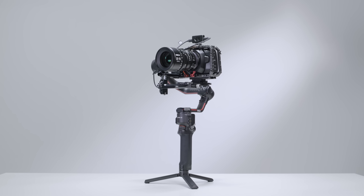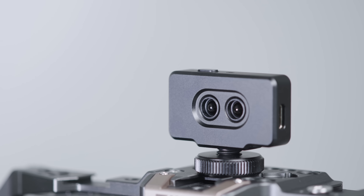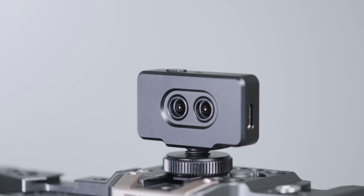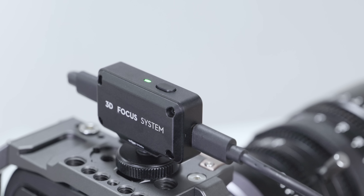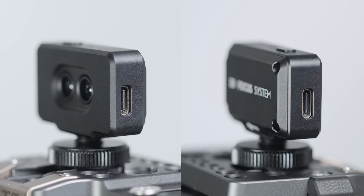The Ronin 3D focus system can be installed onto the camera or camera cage to assist manual lens focus. There is an infrared distance sensor in the front of the system. A status indicator and AF-MF switch button on the top, and two USB-C ports and a mounting base on the side.